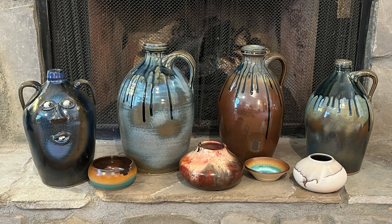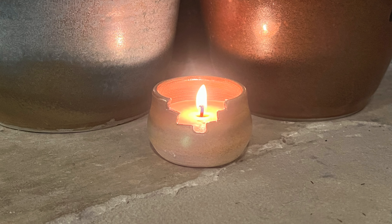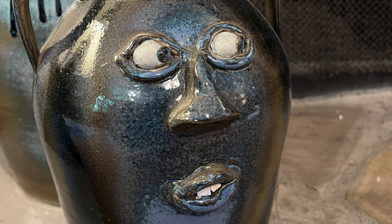Brian is a true artist, and we really love his work. He was out of town the last time we were there, so we hope to get to meet him on this trip. When we arrived, Brian was not in, but Angie greeted us and told us he would be back shortly. Angie is an artist also, and makes all the cute, funny, and scary faces that we find on some of the jugs and mugs.